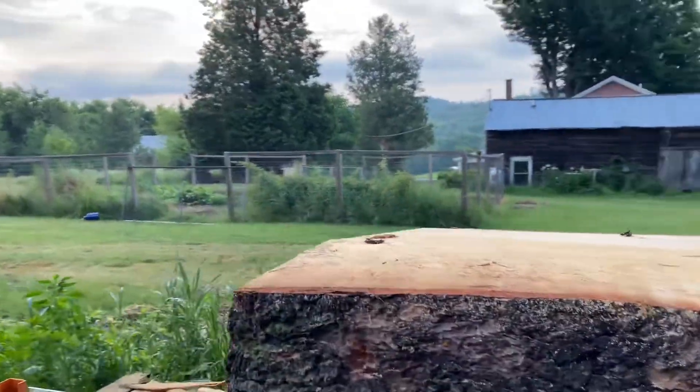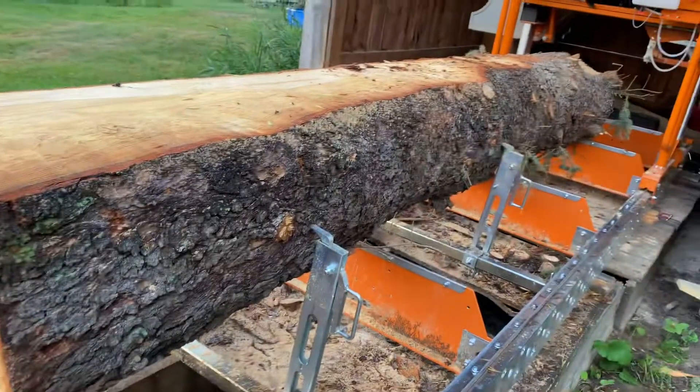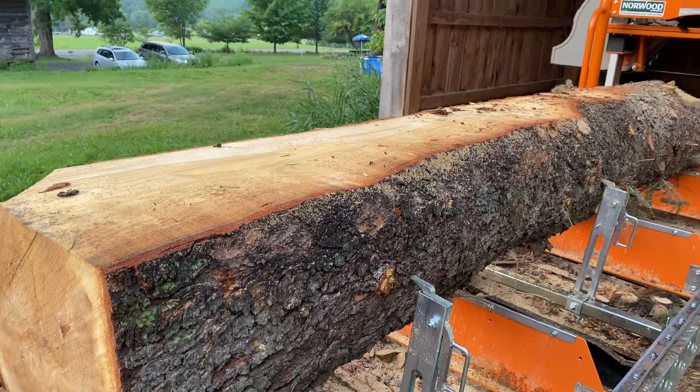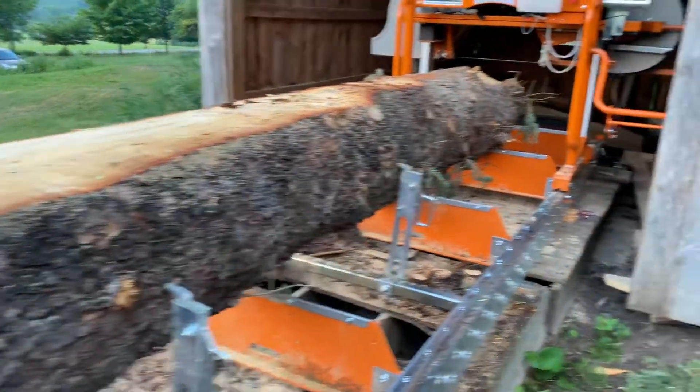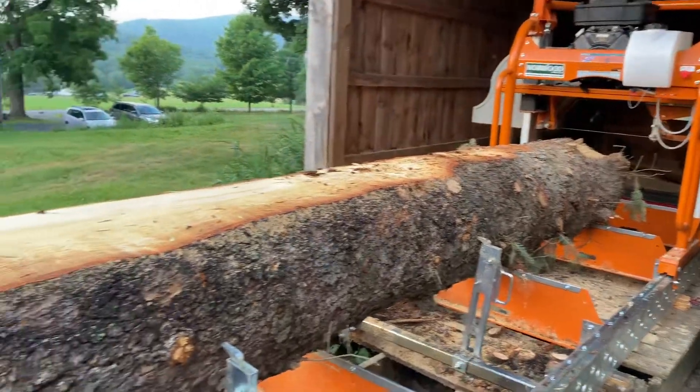Cutting through bark, there's always dirt in there and it destroys the blade — just like with a chainsaw or anything else. I've got a new blade on there now and I'm ready to cut again.